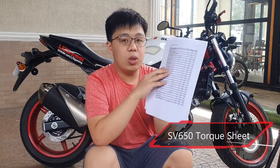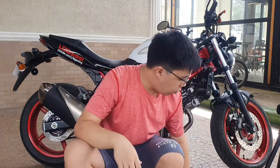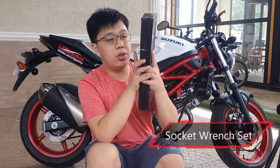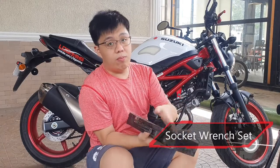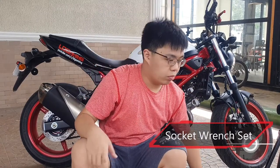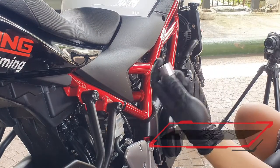You also need your torque spec sheet — for this one I got it downloadable from the internet — this is all for the 2021 Suzuki SV650. You also need the instructions on how to install this, coming directly from Evotech. Next you need your socket wrench for removing the engine mount bolts. This is a relatively simple install provided that you have all the necessary tools.